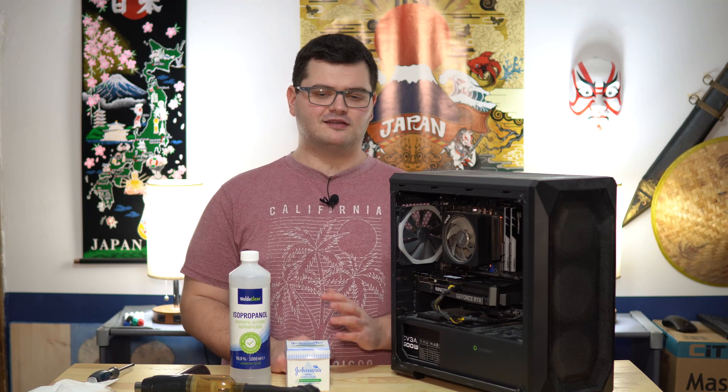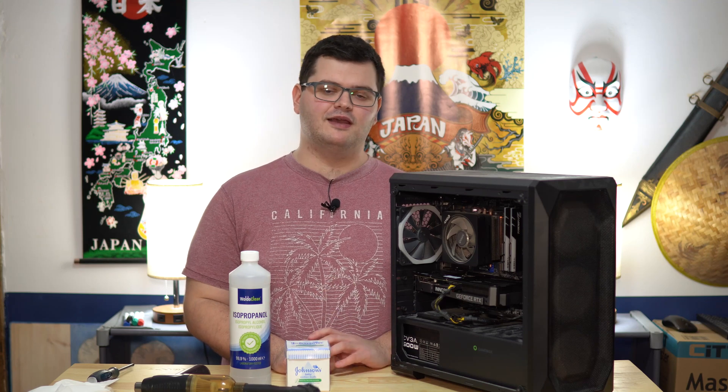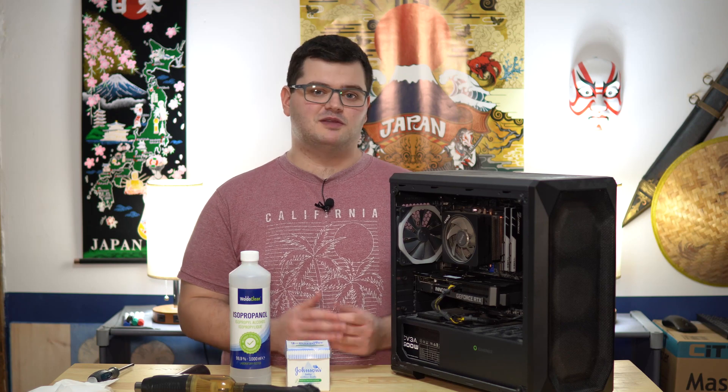Today we're going to be giving it a good clean. It's going to take about 15 to 20 minutes, and this is the type of clean I give my PC — and sometimes my brother's PC — every six months or so. That's mainly just for dust and to replace the thermal paste, and it's pretty easy.